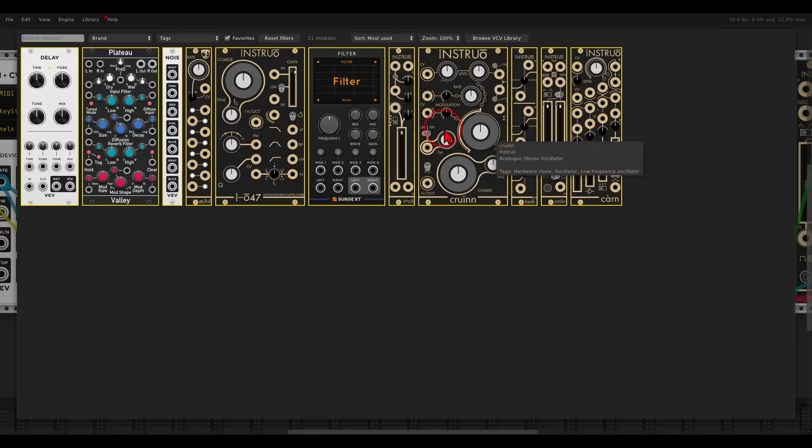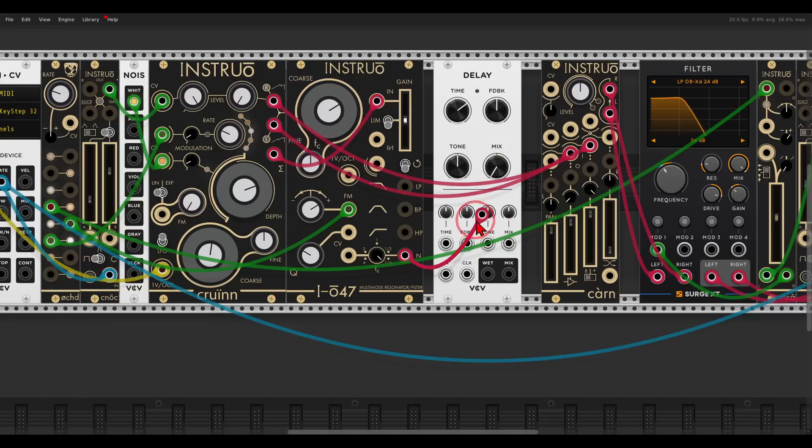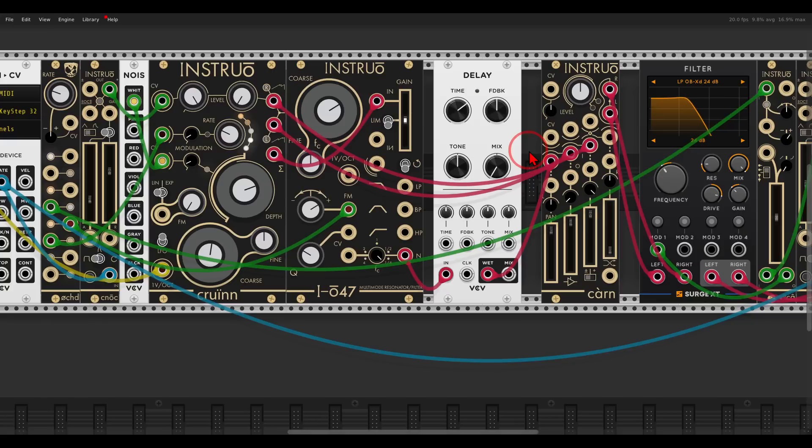Before this goes to the mixer, I will use a delay — the delay from VCV, which is free. I'm sending the signal from the notch filter to the delay and using the wet output at 100% wet. I will take the time down so it's not a long delay — more like a chorus or flanger — and add more feedback, so we get something a bit more metallic sounding. On the Kuhn mixer channel there is also a CV input for panning, so this voice can pan left and right. I will use Oct again to do this, so it moves in the stereo field.